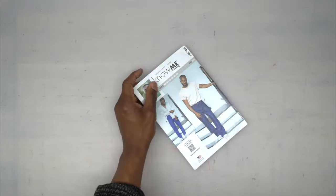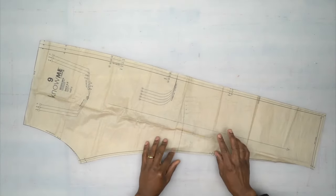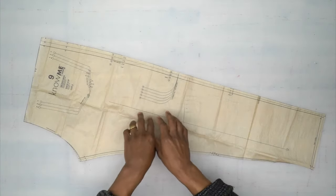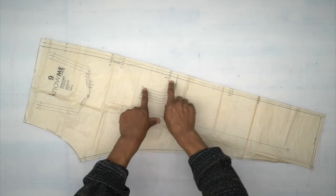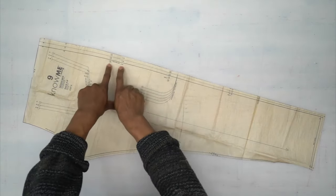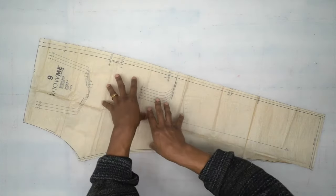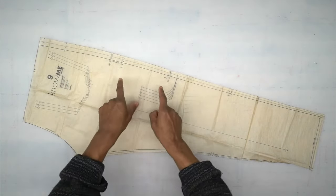Now let's go through all the pattern pieces. Pattern piece number nine is your back — cut two out of fabric and be sure to do all your markings. On the left side of your back only, there's a pocket, and you'll also have a little tab coming out of your side seam on that same left side. Don't skip these markings.